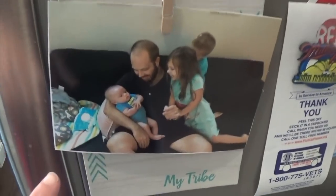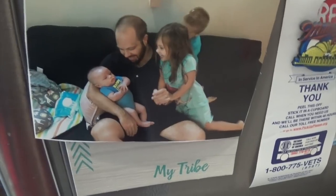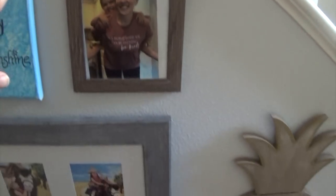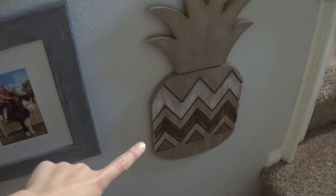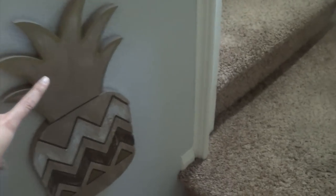I did one 'My Tribe' on the fridge with my husband and the kids, and the other two I have them in frames — also Dollar Tree. I incorporated this frame right here into my little staircase gallery wall. I thought these two wood pieces went well together, so that's why I placed this one right here alongside my farmhouse pineapple.